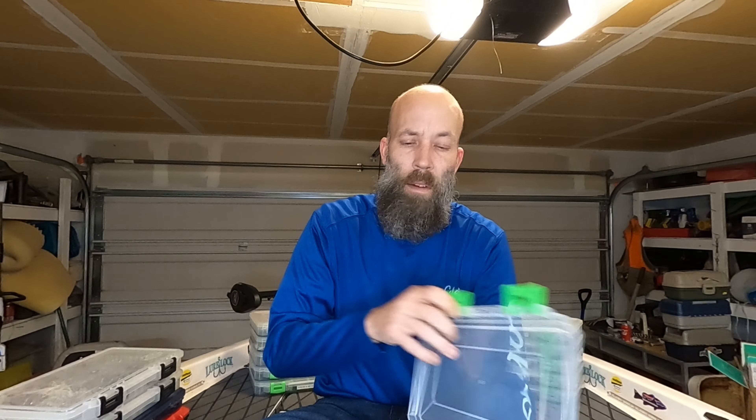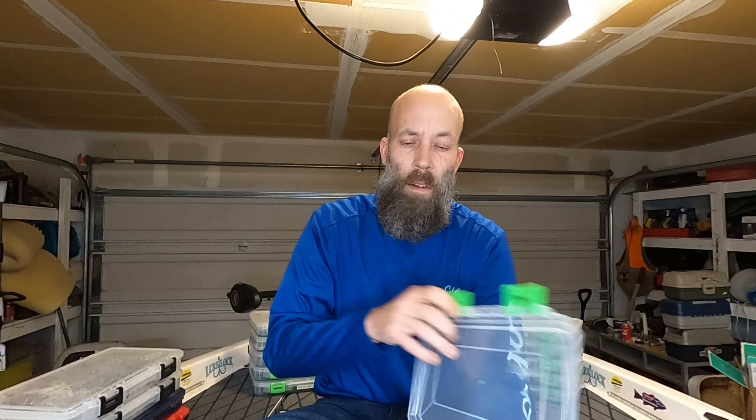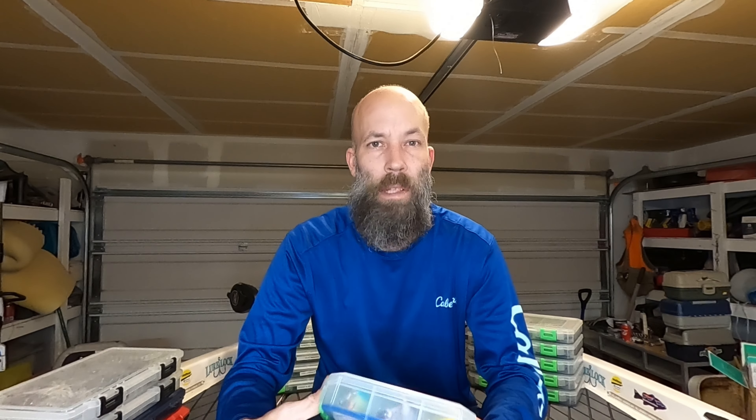You want to be able to know where things are and get to them quickly when a different situation arises. The way I organize everything is I put those little label maker tabs on there so I know exactly what's in the box. So this one's labeled 'smoothies, three to five feet,' and on the inside are just Lucky Strike — Ricky Clun Lucky Strike smoothies.